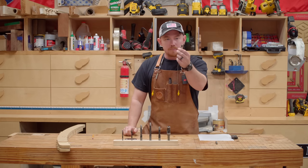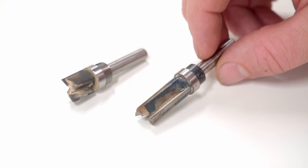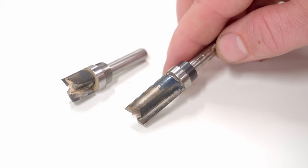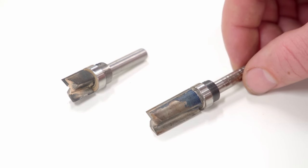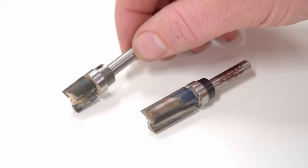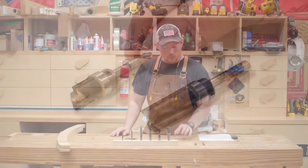I also have some straight bits with bearings, but the only reason I bought those over the years is for a very specific purpose — I needed the bearing toward the center of the bit for mortising flat-bottom stuff. Not incredibly all-around useful. I always try to use a spiral rather than a straight bit.